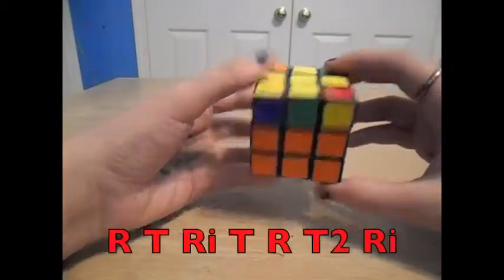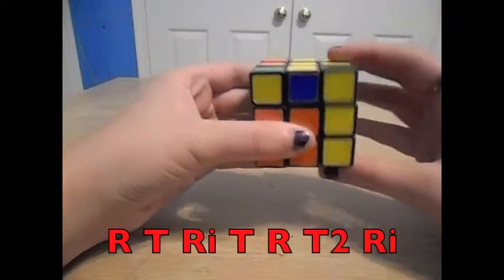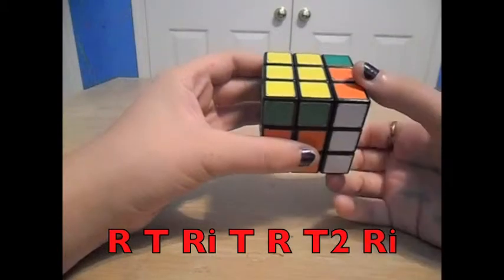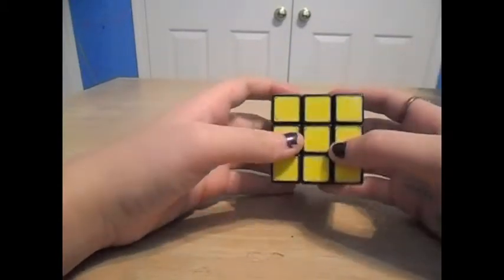It's going to be: right, top, right inverted, top, right, top twice, and right inverted. And now you should have the entire yellow side completed.